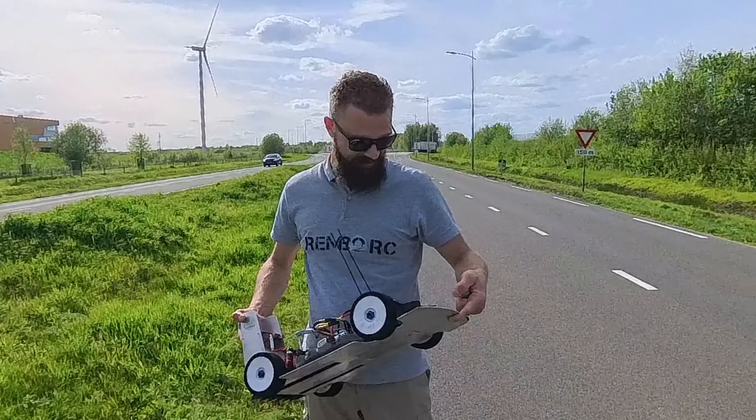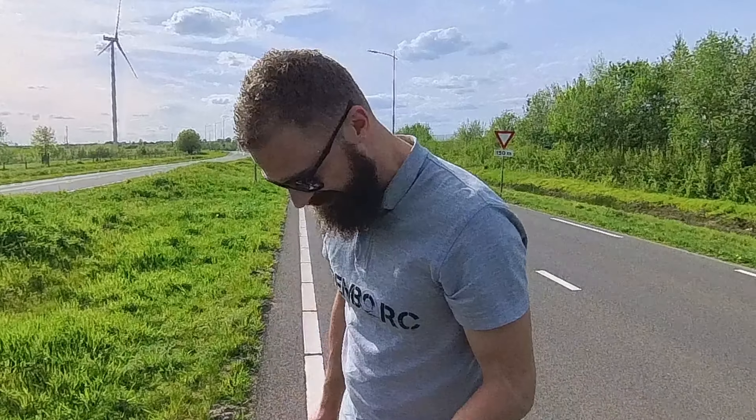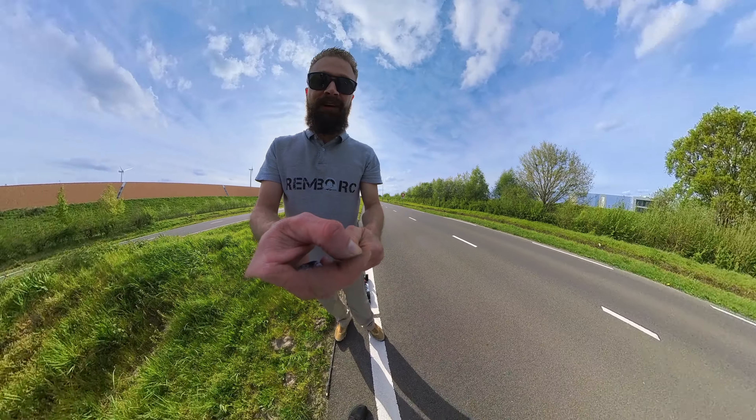I'm very happy about that. I want to thank you for watching. If you want to see more of my videos, check out my channel. And then I'll see you in my next video. Bye bye. 183 — fuck, it's good.